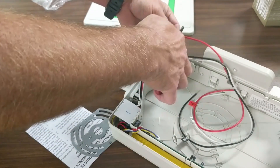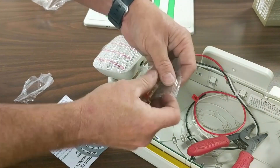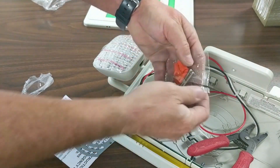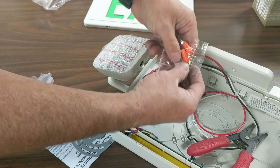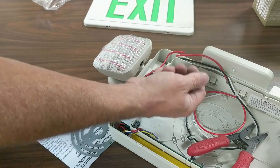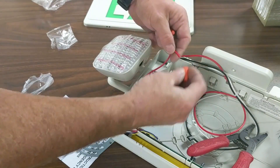Next we need to mount the canopy. We've determined that we're going to be installing this exit sign at 120 VAC, so we're going to cut and cap the 277 VAC wire. Cutting is not required, but we definitely want to cap off the wire at the end.